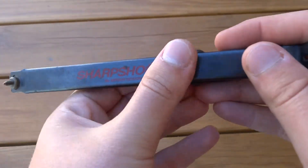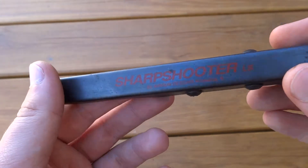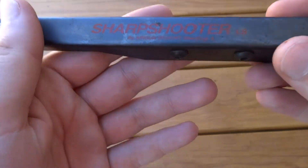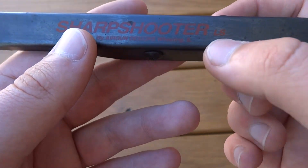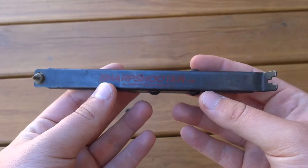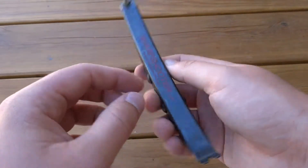AGD Sharpshooter. It also says by Airgun Designs, Wheeling, Illinois. And I guess LS means long sight, so I guess the short one just says SS. Cool little piece of paintball sight history. Thanks for watching, I hope you enjoyed it. Check out my other videos if you get the chance.